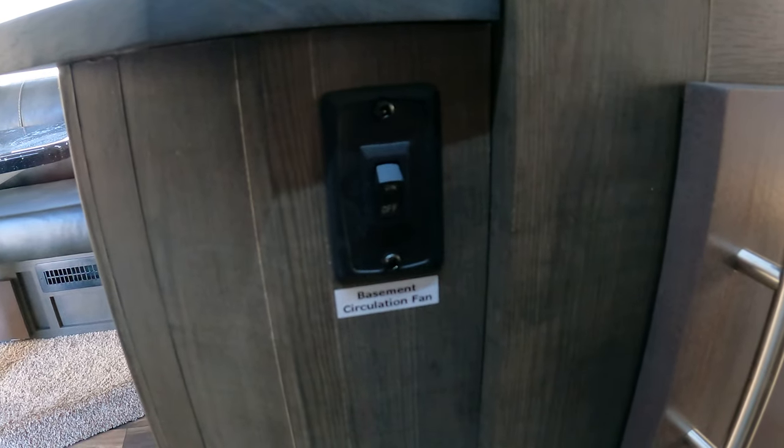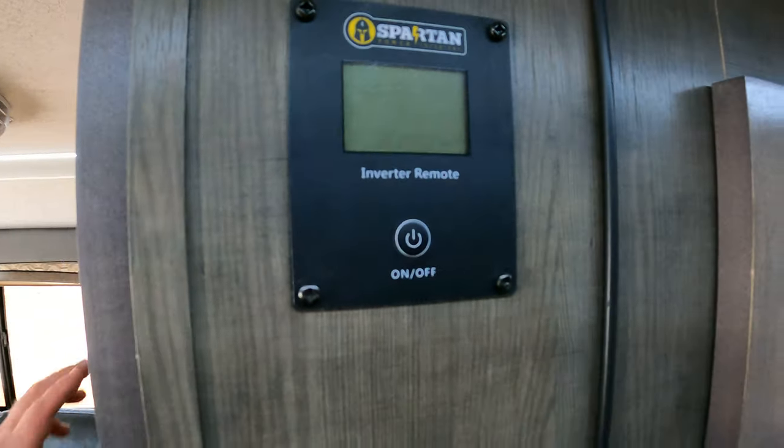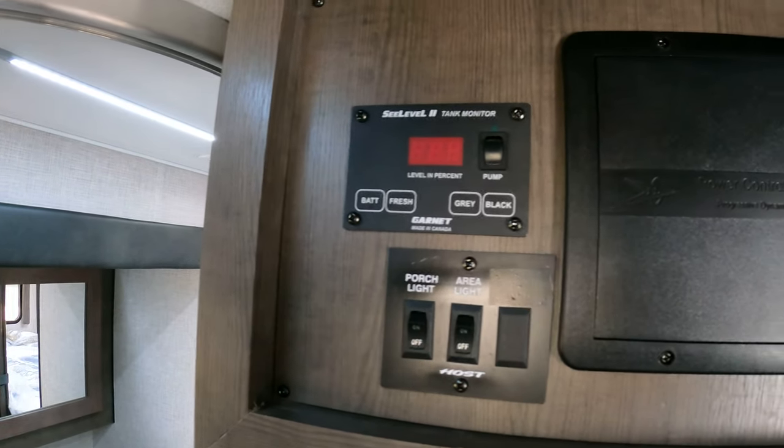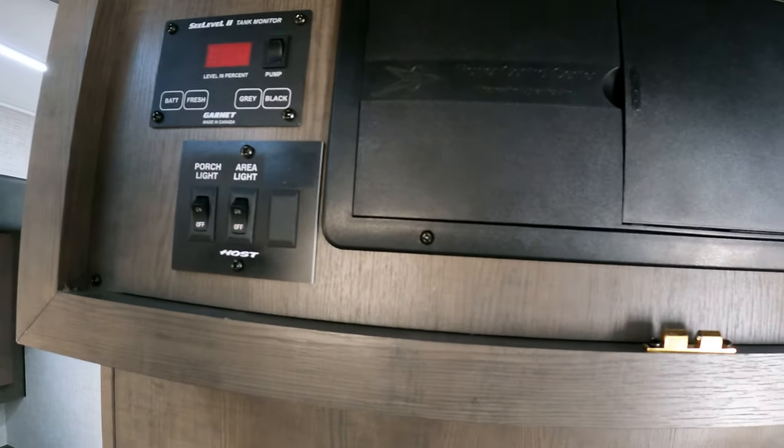Let me show you the basement — there's a circulation fan just to move things around. The inverter panel is there. Floating around to the top, this one looks like it's got CO levels monitored, and you've got some lighting.